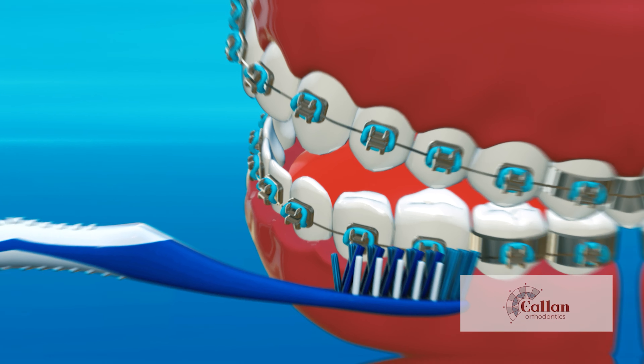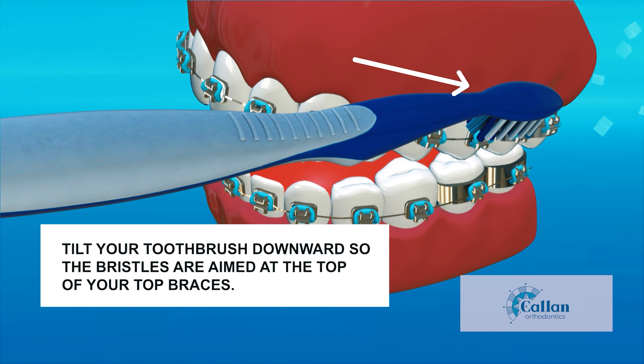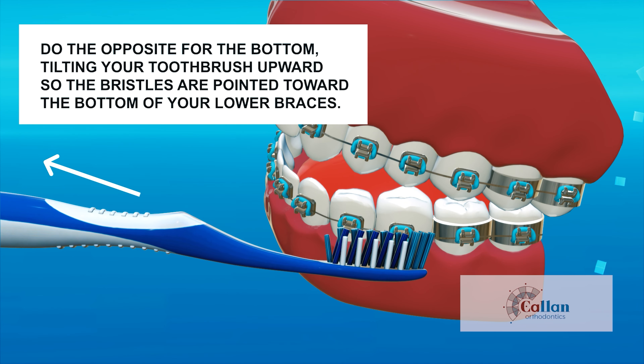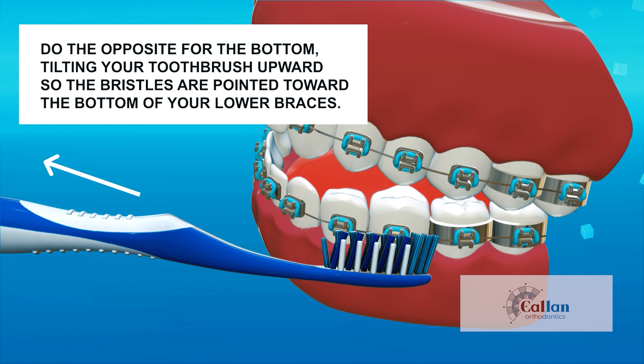To brush this area properly, tilt your toothbrush downward so the bristles are aimed at the top of your top braces. Do the opposite for the bottom, tilting your toothbrush upward so the bristles are pointed toward the bottom of your lower braces. Do this after every meal and snack.